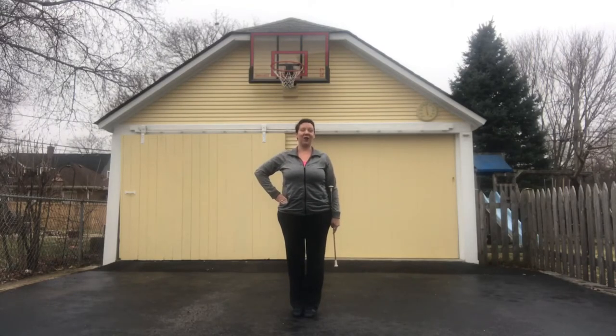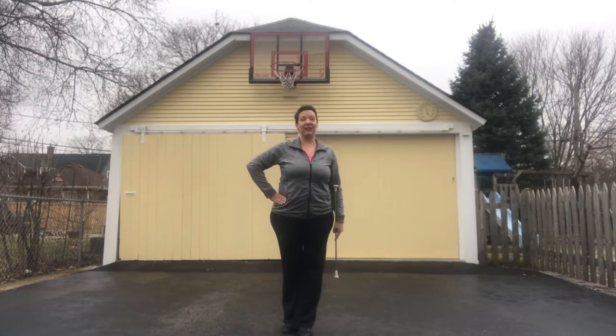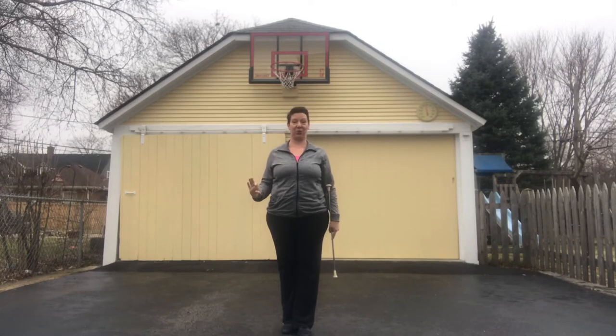Hi, I'm Miss Tara from Fox Valley Flourish Twirling Club and we're gonna go over some of the level one twirls. These are the most basic twirls that we do in level one.